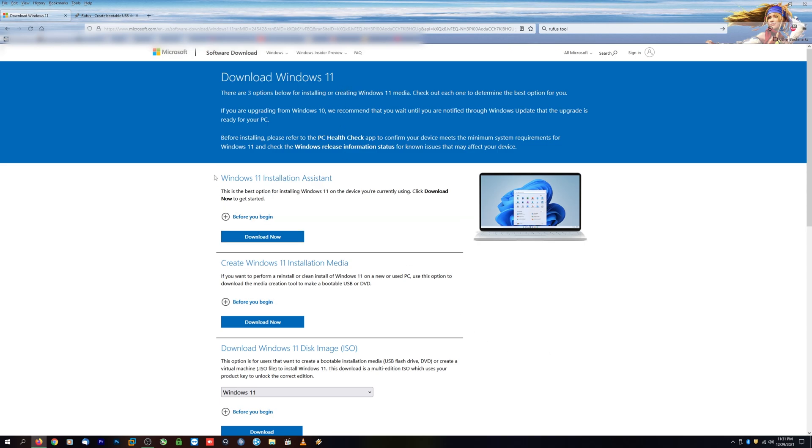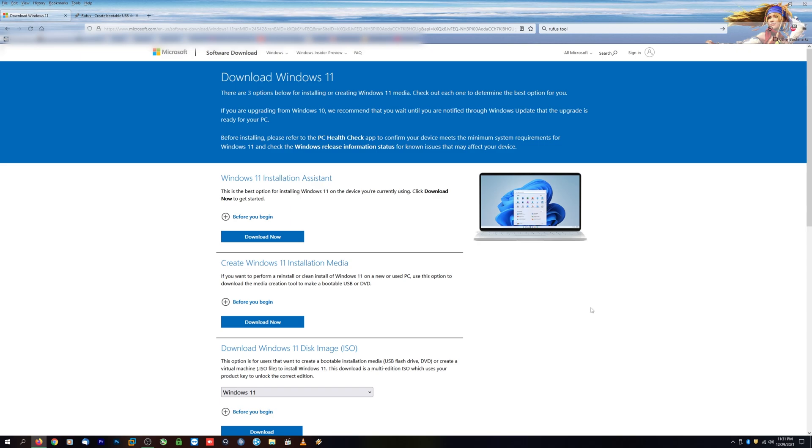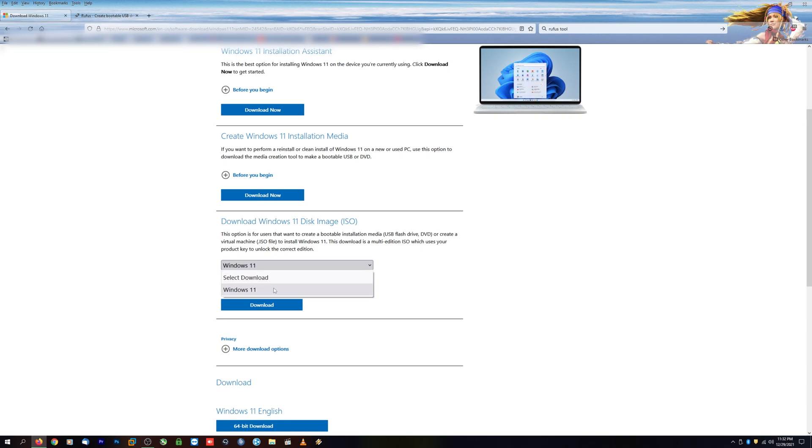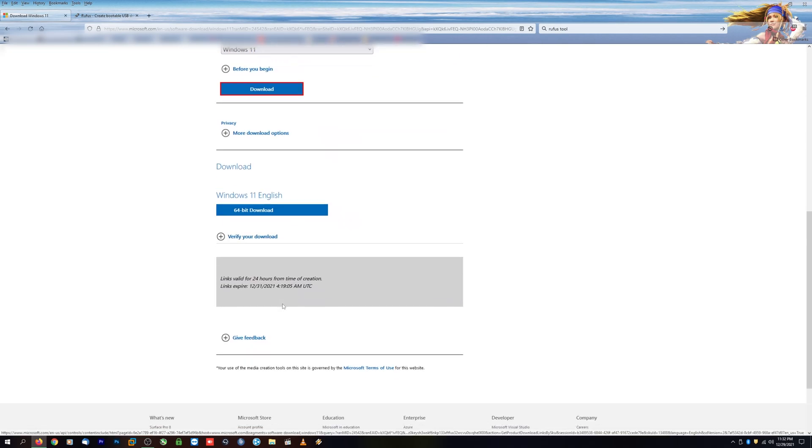You do have the option to download the installation assistant right here, which will unfortunately give you the bad news if your computer is not compatible or has some other hardware issue — it's not going to allow you to install Windows 11. Down here is basically what we're looking for: to download the Windows 11 disk image ISO. Go ahead and select Windows 11 and click on Download.